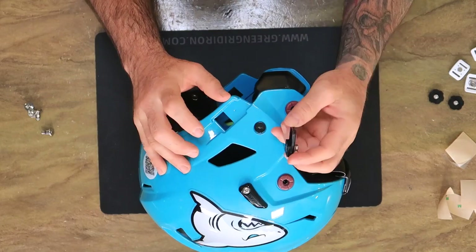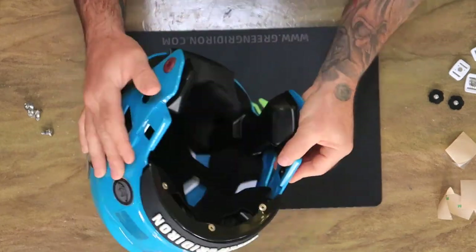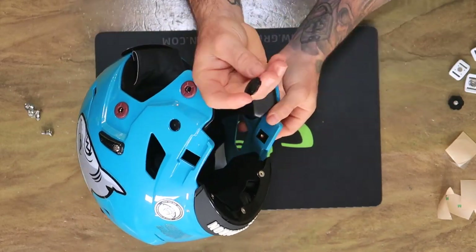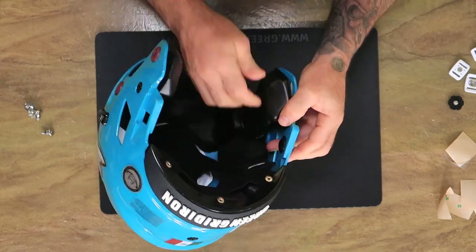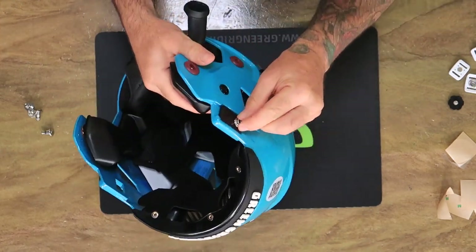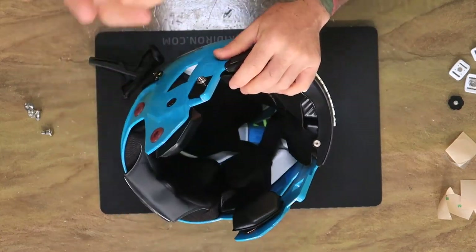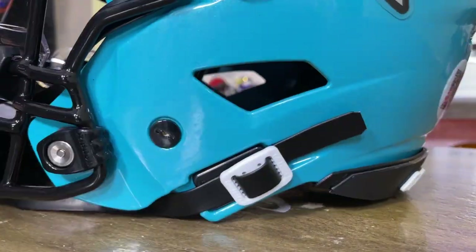I've removed the CamLock chin strap and we're going to use these adapters instead. Use the thumb screw that came on there — put this on here, take your thumb screw, give it a tighten, and now you have buckles on your SpeedFlex.